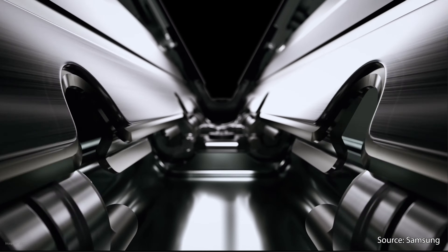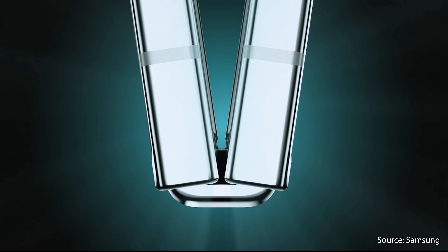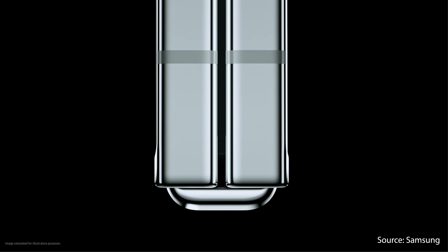Samsung made a huge improvement to the hinge, so the phone can now finally close without a gap. However, based on what I saw from earlier reviews, the crease is still just as noticeable. And that's pretty disappointing because your finger is going to run across that crease often with regular use.